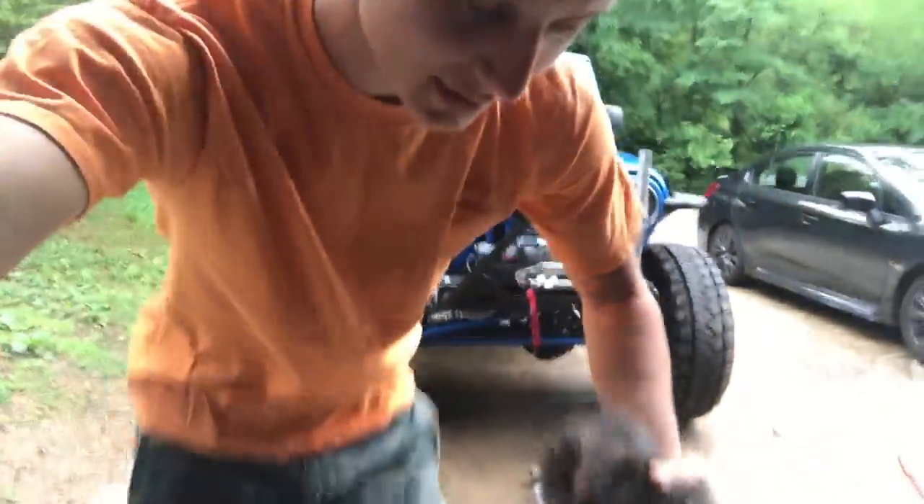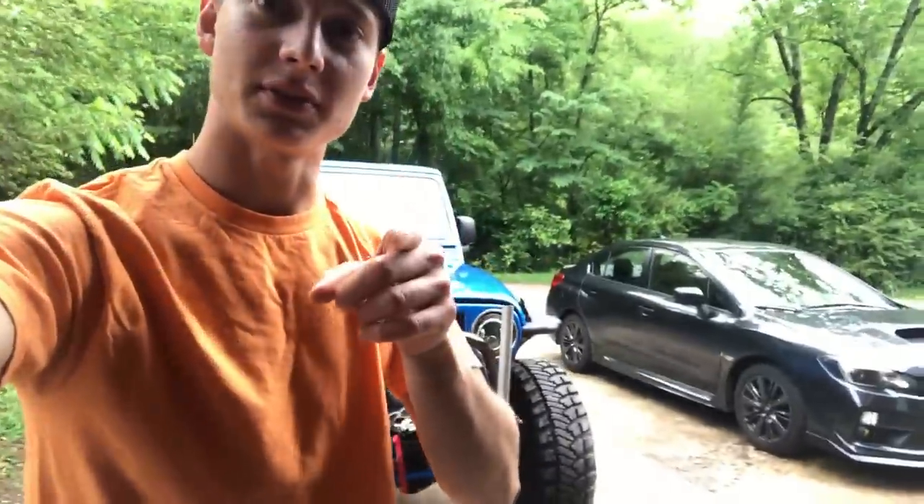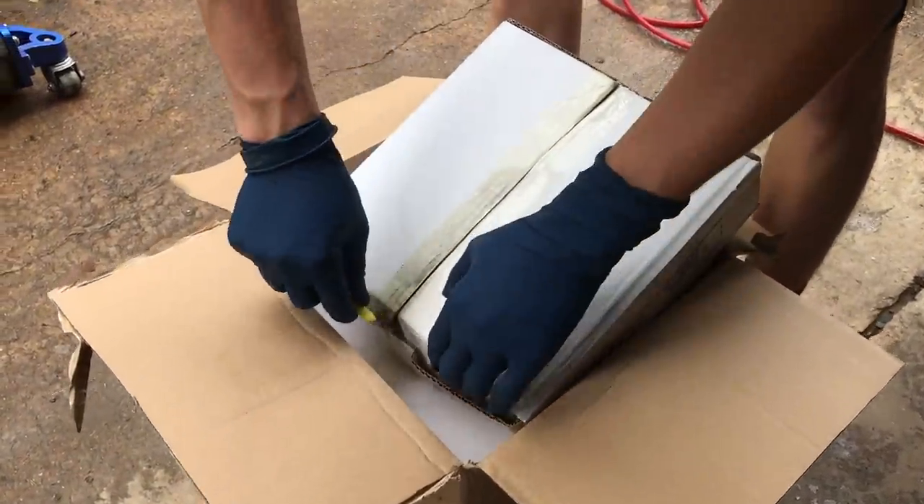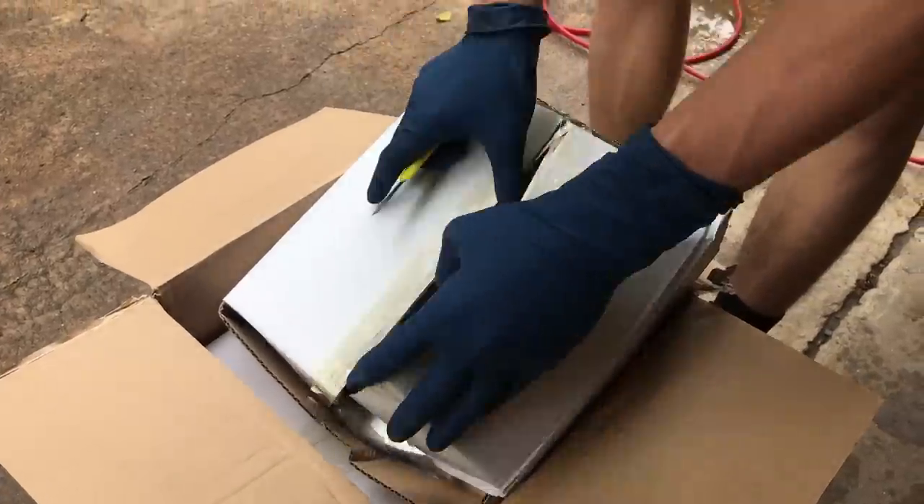Back out here guys, we're about to upgrade something for the Jeep. Let's see what it is — box in a box in a box. What can it be? Something that was very much needed.